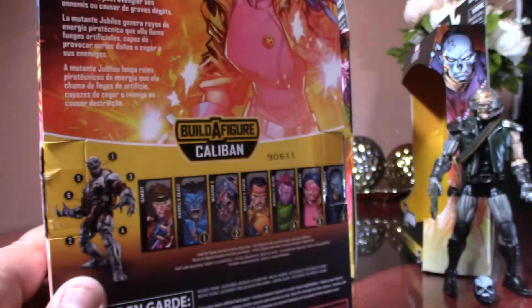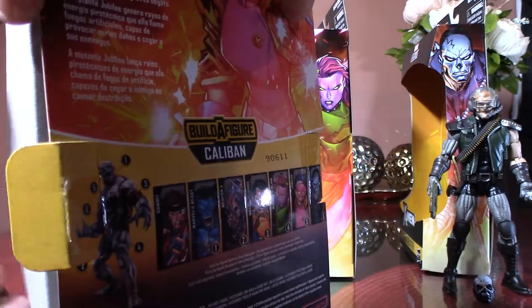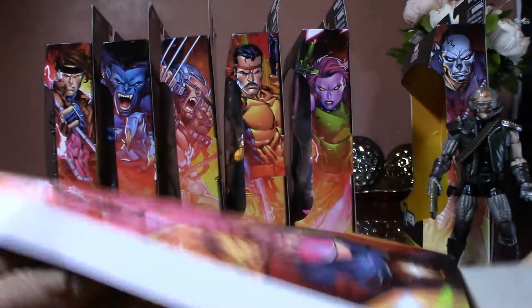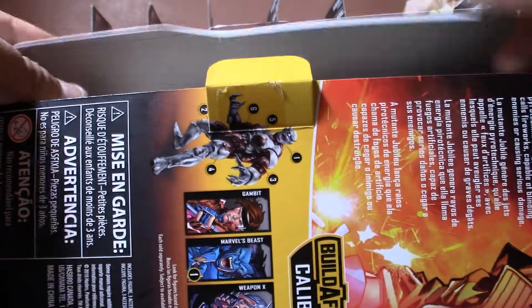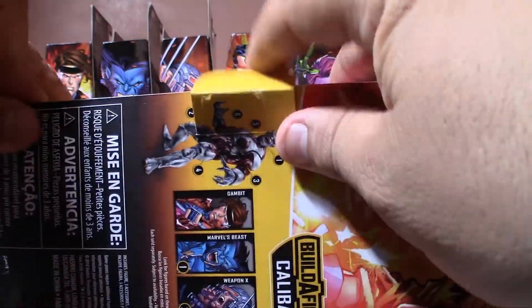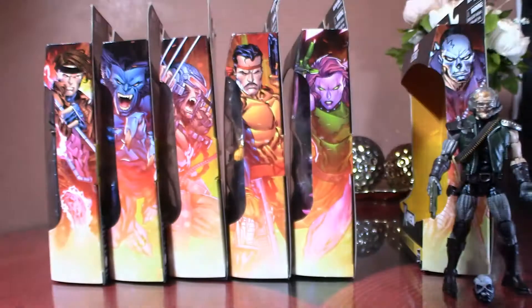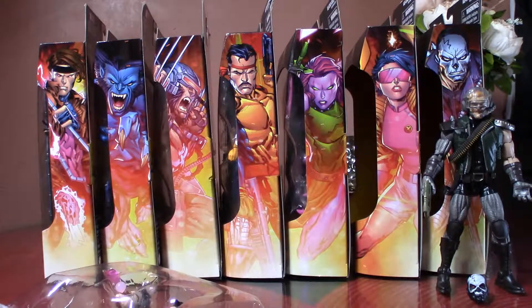I think it's going to be the Wendigo build figure wave — they're gonna release a Boom-Boom, and it's just like a retool of Jubilee again. Hasbro being Hasbro — I guess it's a good thing that they can just keep reusing the molds and make new characters, just give them different colors.